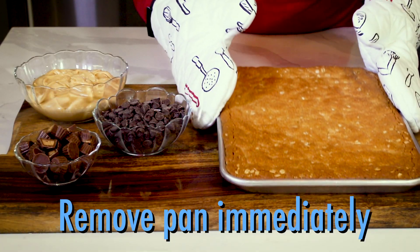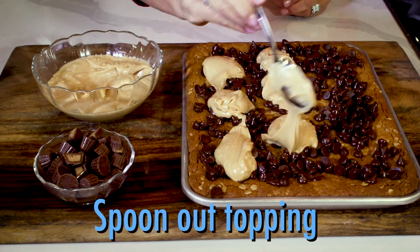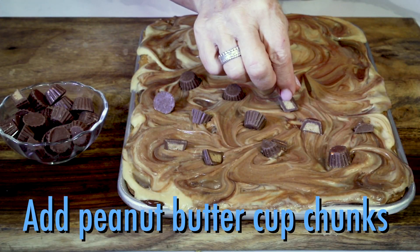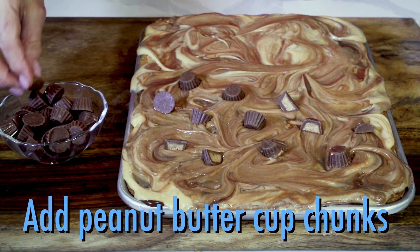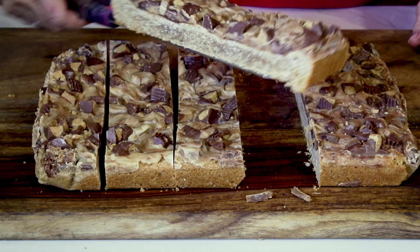As soon as the cookie comes out of the oven, sprinkle with chocolate chips. Then spoon the topping over the chocolate and swirl the two together, just like this. Finally, dot the top with chopped Reese's Peanut Butter Cups and refrigerate until hardened, then cut into delicious bars.